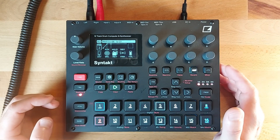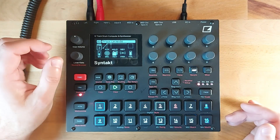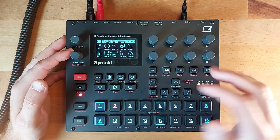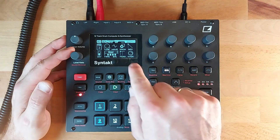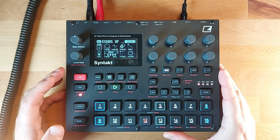Sending it to delay and reverb, you get this beautiful drone. Plenty of overdrive to give some nice warm edges — almost sounds analog.